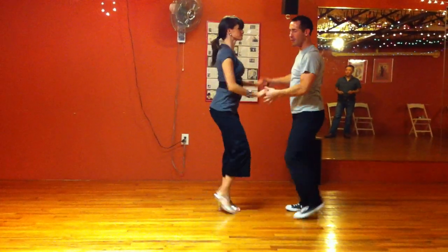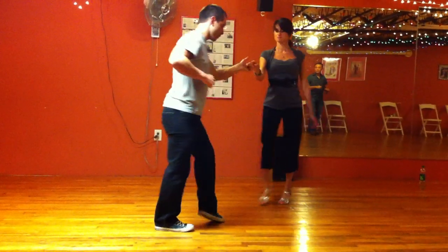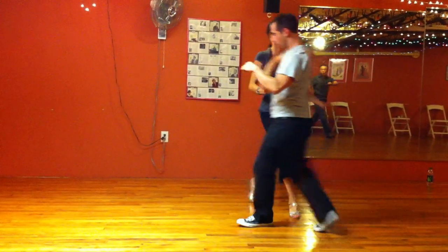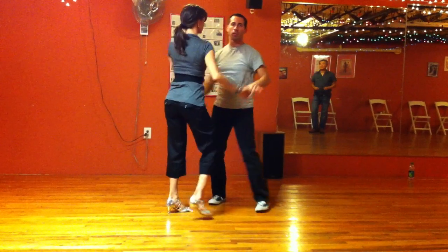Now we go to part two. Half a basic. One, two, I switch places. Five, six, seven. One, two, three. Five, six, seven, and one, two. Now bring her in. Five, six, seven, and you're back.